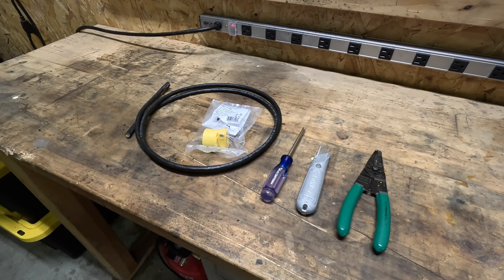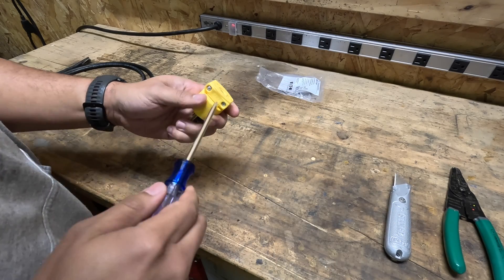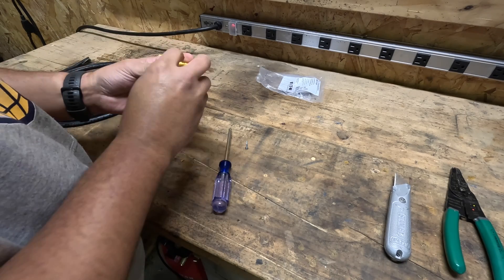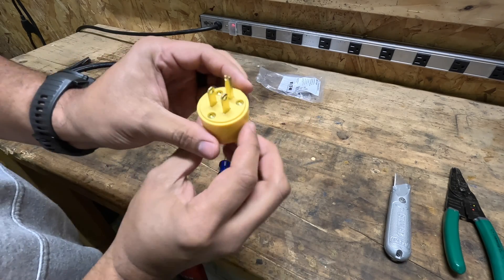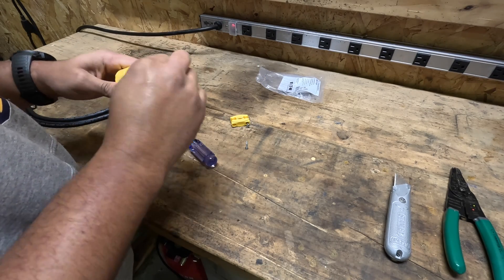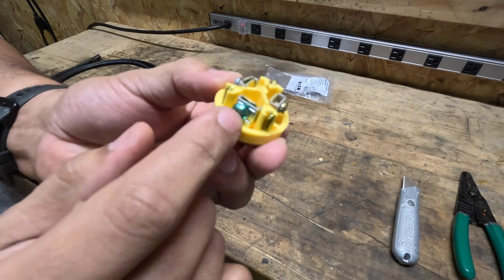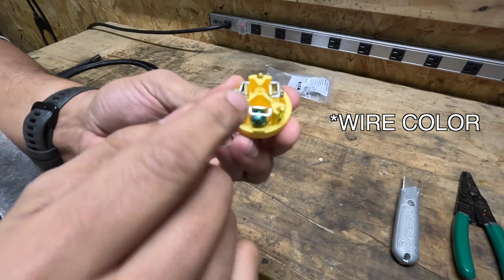Check out my last video here of what SJOOW cable actually is. Here's my new plug — let's open it up. You'll see in here I need to take these three screws off the front. As you can see, there are different color screws on this, and we need to align our wire type with the screw color.